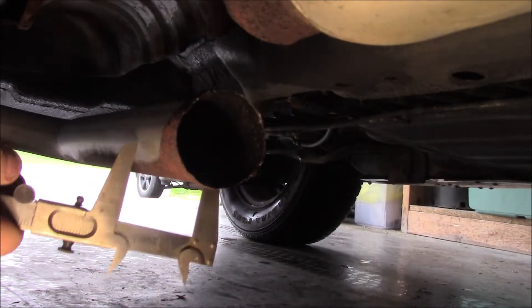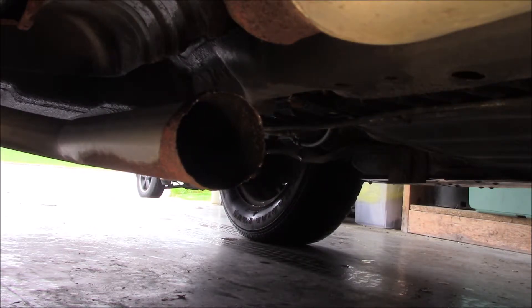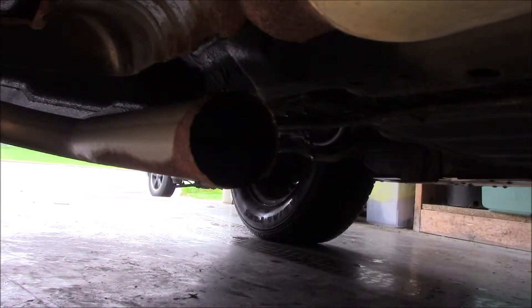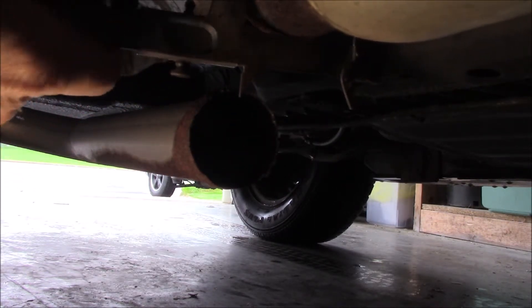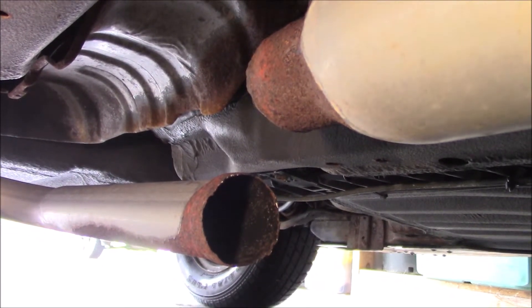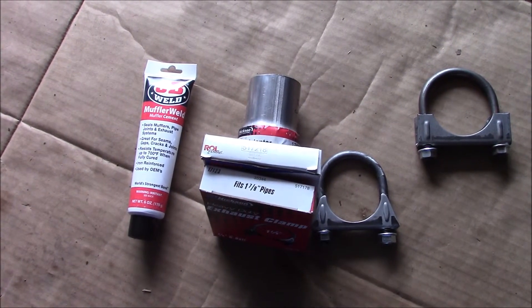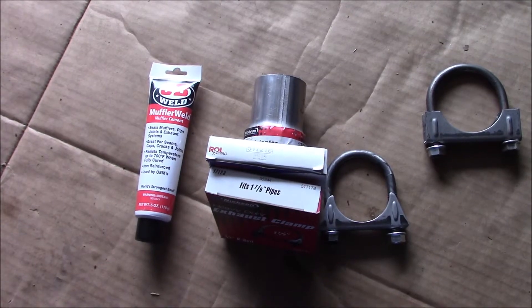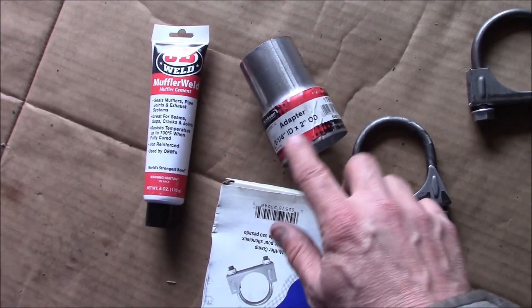I'm going to go ahead and measure the pipe here. This is one and three-quarter inches, and then we'll measure this one on the end of the resonator — that is two and one-quarter. At the auto parts store I picked up some muffler weld, which is a sealant to go between the joints, a two and one-eighth inch clamp, a one and seven-eighth inch clamp, and an adapter that is two and a quarter to two inches.